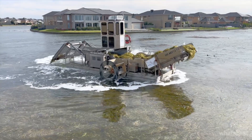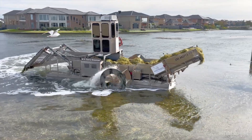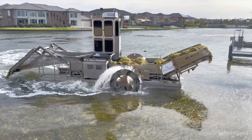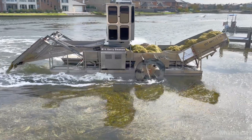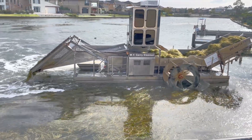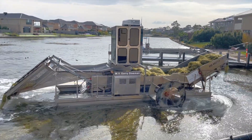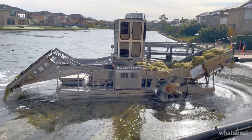Ever wondered how lake weed is removed in Australia? I spotted this ingenious machine cleaning lake weed or algae, and it seemed to be very good at it. This floating machine moves around, slurping up all the algae from the surface of the lake and then rolling it out through a conveyor-like belt as a pile. It's a tidy and useful machine.